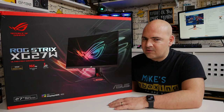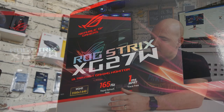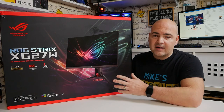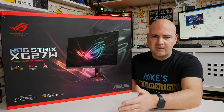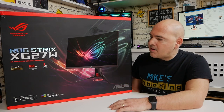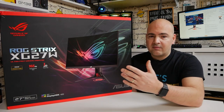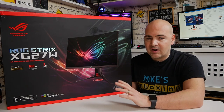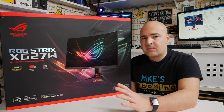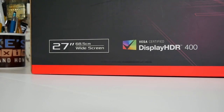Some of the features you get for that extra ROG tax include a WQHD screen at 2560x1440p, a 165Hz refresh rate — ultra silky smooth — and it supports FreeSync Pro, which works with GeForce cards 10 series and upwards, as well as Radeon cards. It also has a 1ms MPRT, which covers motion blur from grey to grey, giving you a blur-free image even at higher refresh rates. The monitor is also VESA certified for HDR 400, so if you're into HDR, this ticks that box.